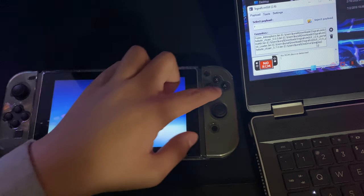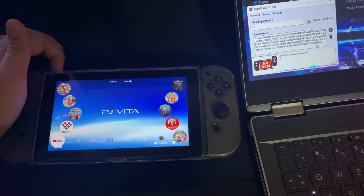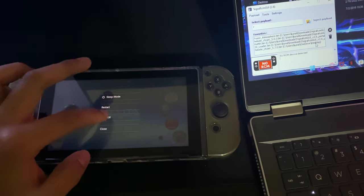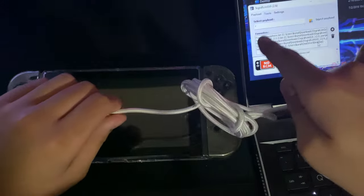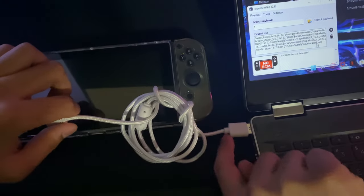So here's my Switch right here. So let me launch this real quick. When the Switch is turned off, let's hold the power button, go to power options, and turn off. Here's my USB-C cable which I'll be using for this. And in another video, I'll show you how to do the payload from your phone, which will make it 10 times easier. So we're going to connect the cable here.